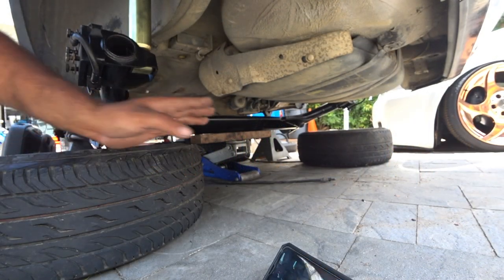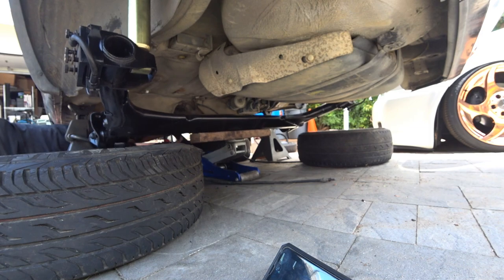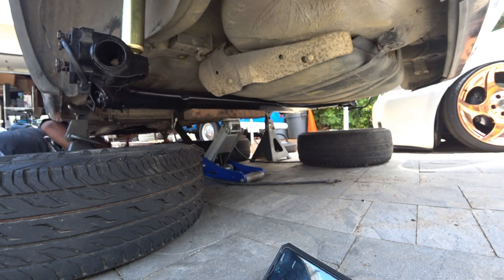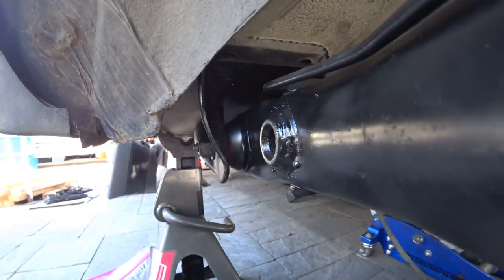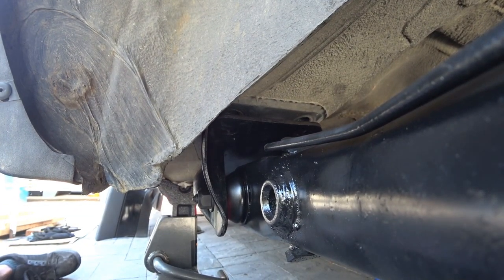Now that we actually got the jack in place, we're going to push it up and make sure everything lines up. I'm all the way up — let's see if it lines up the way it's supposed to. There you go — here are the holes. We're off by like a millimeter or two, not too shabby.